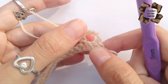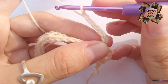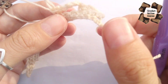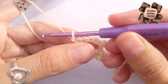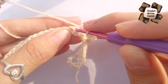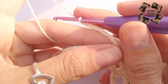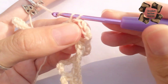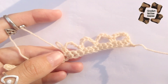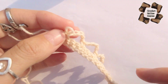Again do five chains — one, two, three, four, five — then skip two stitches and in the third stitch do a single crochet. Keep doing this: five chains, skip two stitches, one single crochet. In row number two we just do five chains, skip two stitches, and in the third stitch one single crochet. Keep repeating this until your last stitch. Row number two is done.